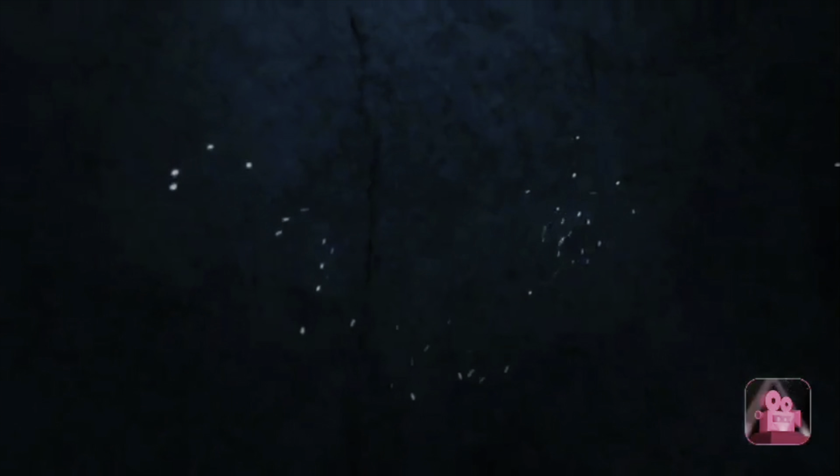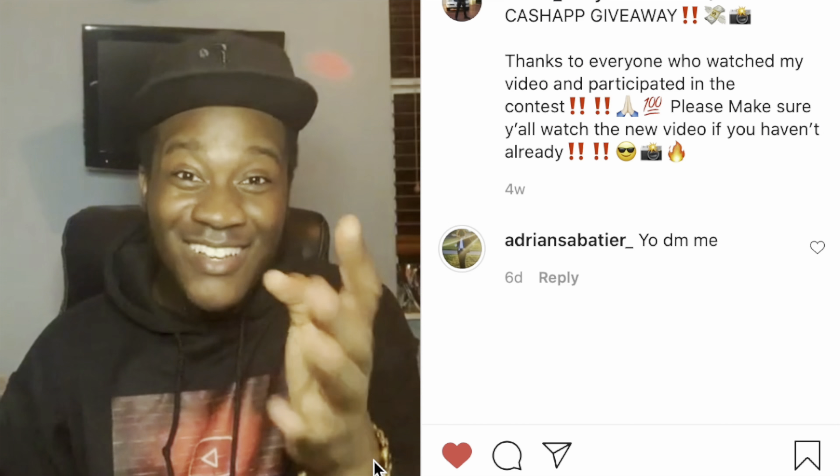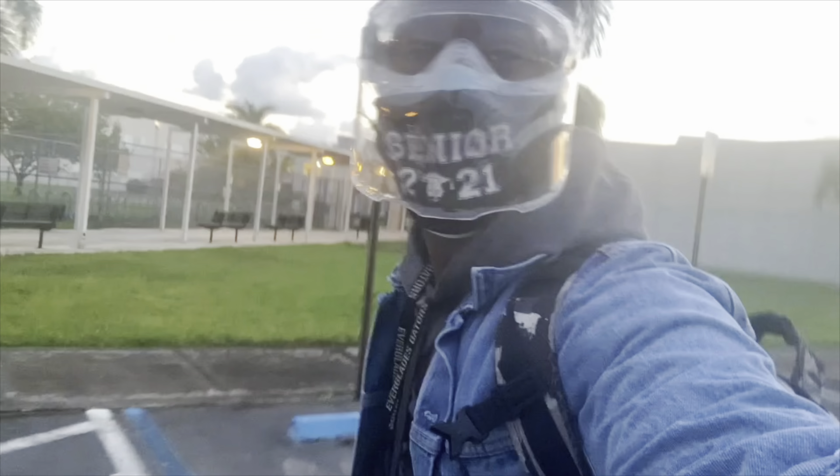Hey man, you already know what's going on. You on YouTube cause you ready for another banger on this channel. Let's get it! We in with gaming, vlogging, Q&As, challenges, interviews, livestreams, giveaways, everything. Ball since 2017, baby that's me, never lost a fight during COVID-19.